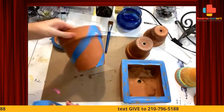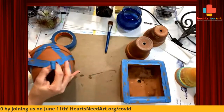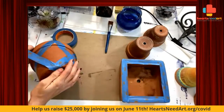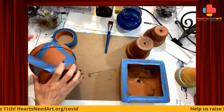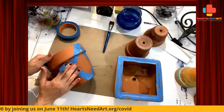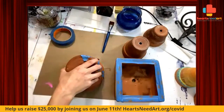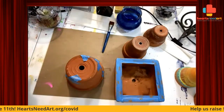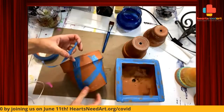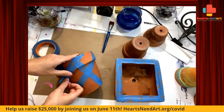I also wanted to tell you guys about something we're doing on June 11th. June 11th is going to be a giving day — a fundraising day — and we hope that you guys can participate with us. We're going to have a lot of activities throughout the day. You can help us raise $25,000 — we have a matching donor, which we are so thankful for. Any amount you're able to give for that big fundraiser on June 11th would be amazing. Go to heartsneedart.org/COVID if you wanted to help us, because we do depend on you guys to continue doing what we do. More information on that will be coming in the next week or so.